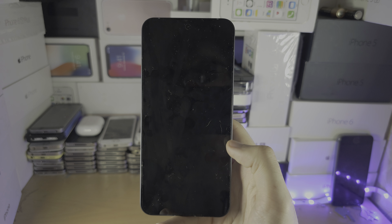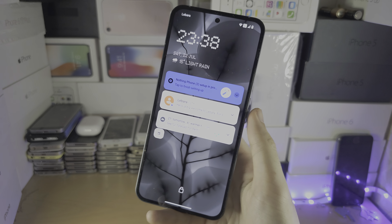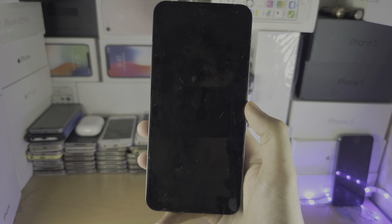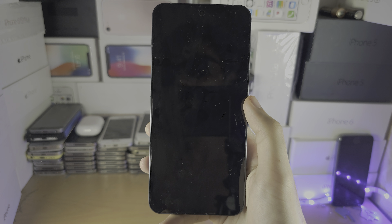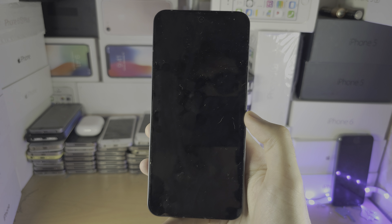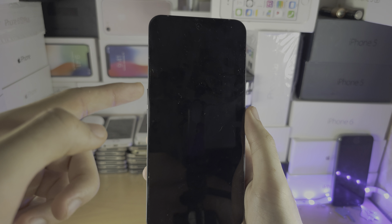Welcome everyone. You've got yourself a Nothing Phone but it's not turning on. Mine is turning on, but imagine the power button isn't working, tapping the screen isn't working, charging isn't working. The solution is we're going to initiate a force restart. To do this, locate the power button and the volume up button.